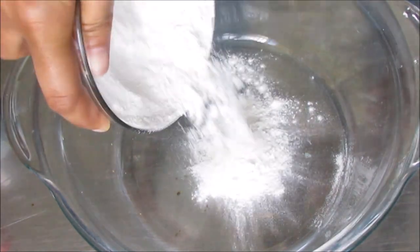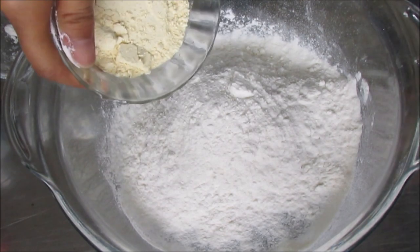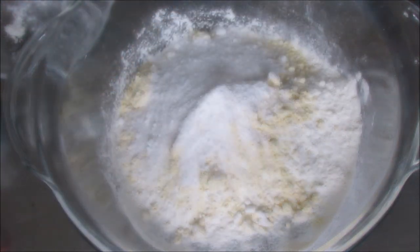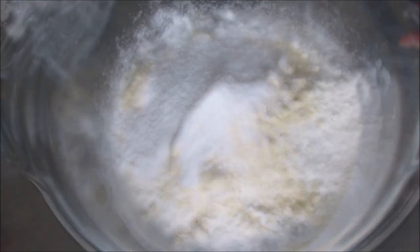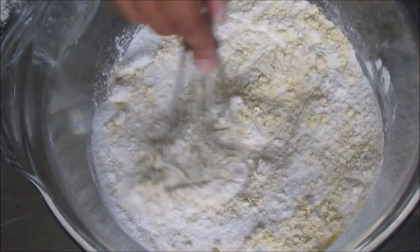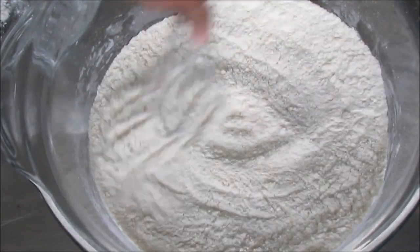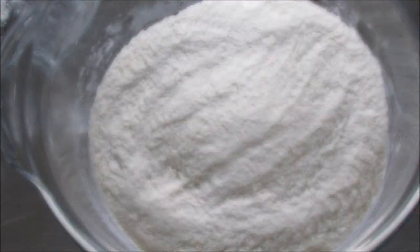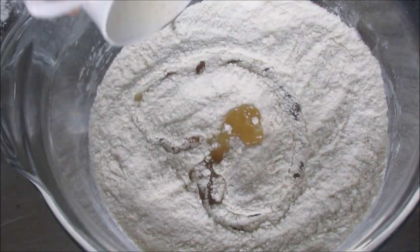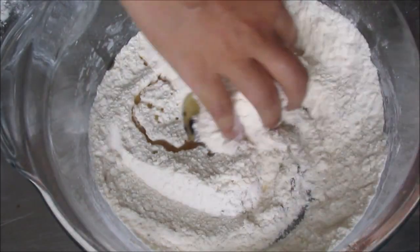First, we have to make our own food. Then you can add a base, powdered sugar, baking powder, salt, and mix it up. Now you can add the melted ghee. You can use the oil, vanilla essence, and you can use it as well.